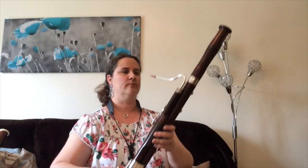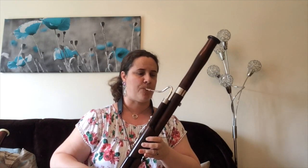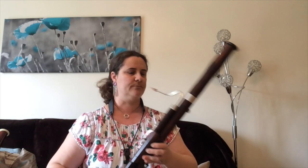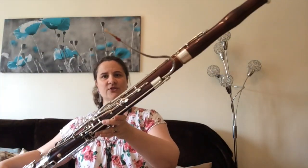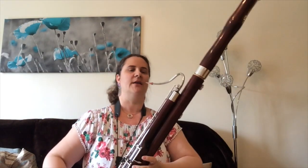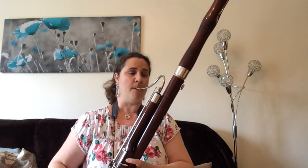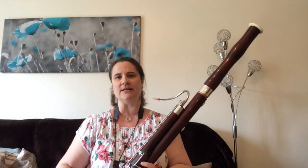And then we have the main man — the bassoon, which is so big it hardly fits on your screen. This is much bigger than the other one, so it plays some really low, deep notes. It's a very deep, mellow sound.